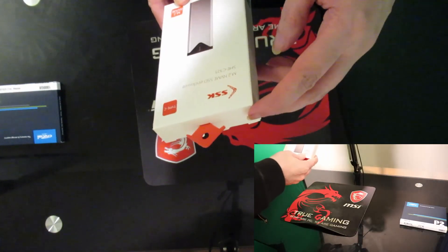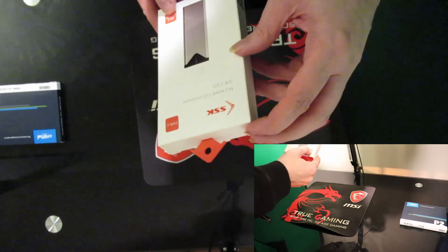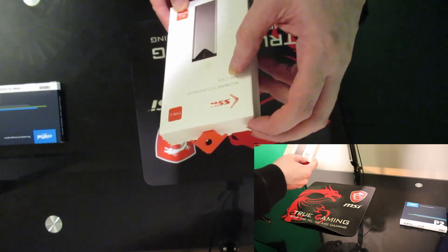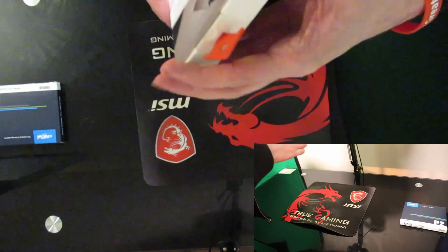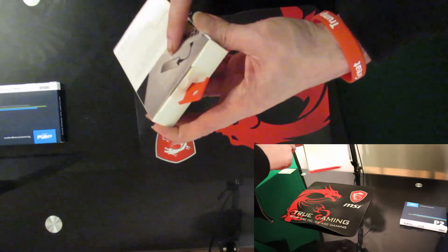What we have here is an M2 NVMe SSD enclosure. This is the M2 NVMe, it's the SHEC325 by SSKey. This was just one that took my fancy because it's a nice metal look on it.